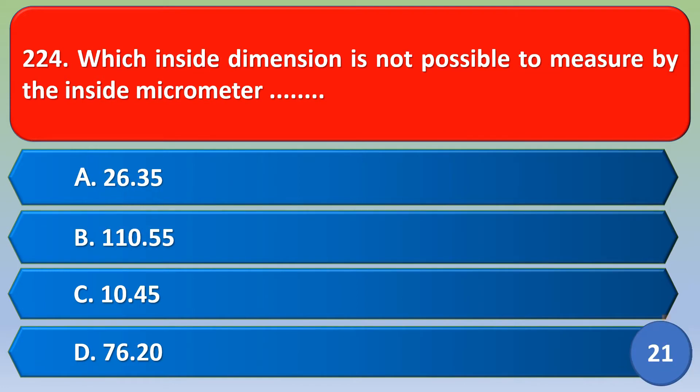Which inside dimension is not possible to measure by the inside micrometer? Option A: 26.35, option B: 110.55, option C: 10.45, option D: 676.20. The correct answer is option C, 10.45.